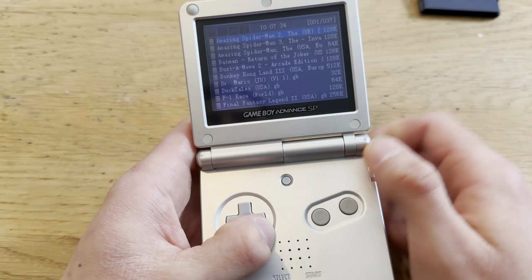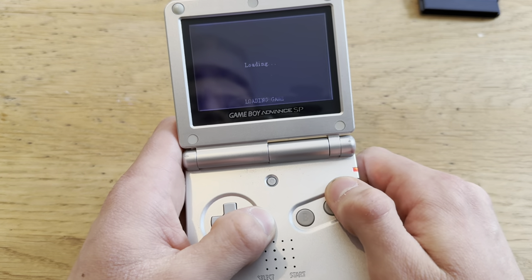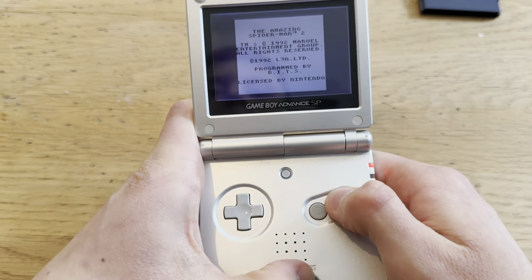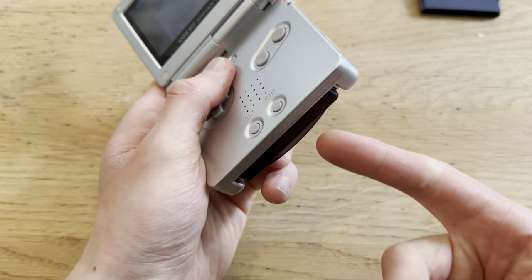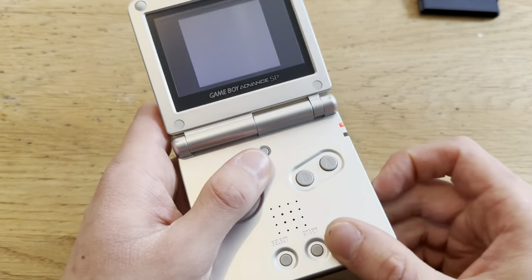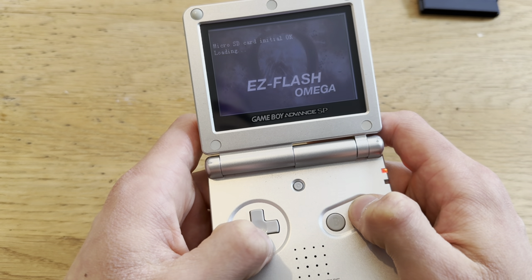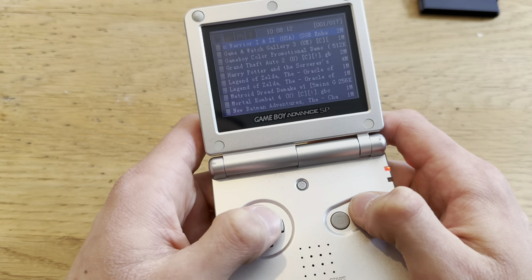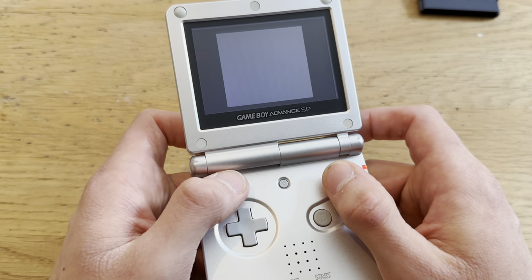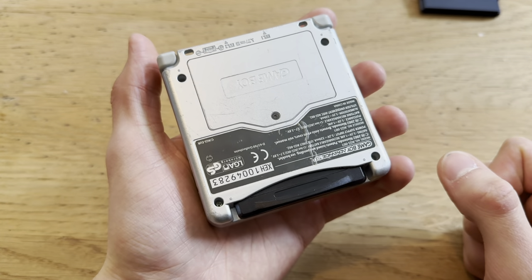You load them up the same way as Game Boy Advance games. Let's try Amazing Spider-Man 2 — the speaker on this thing is a bit annoying, but it works. It's a little slow on the loading screen, but that's game design, not the EZ Flash. Let's try a Game Boy Color game — I've seen people have some issues with these, but I haven't faced that myself.